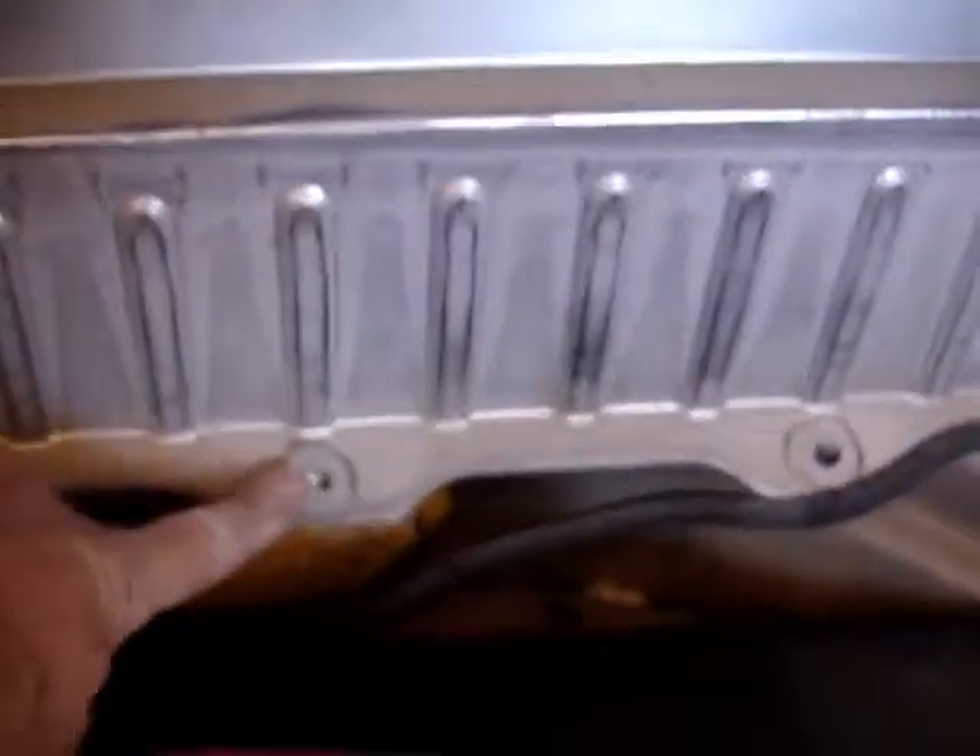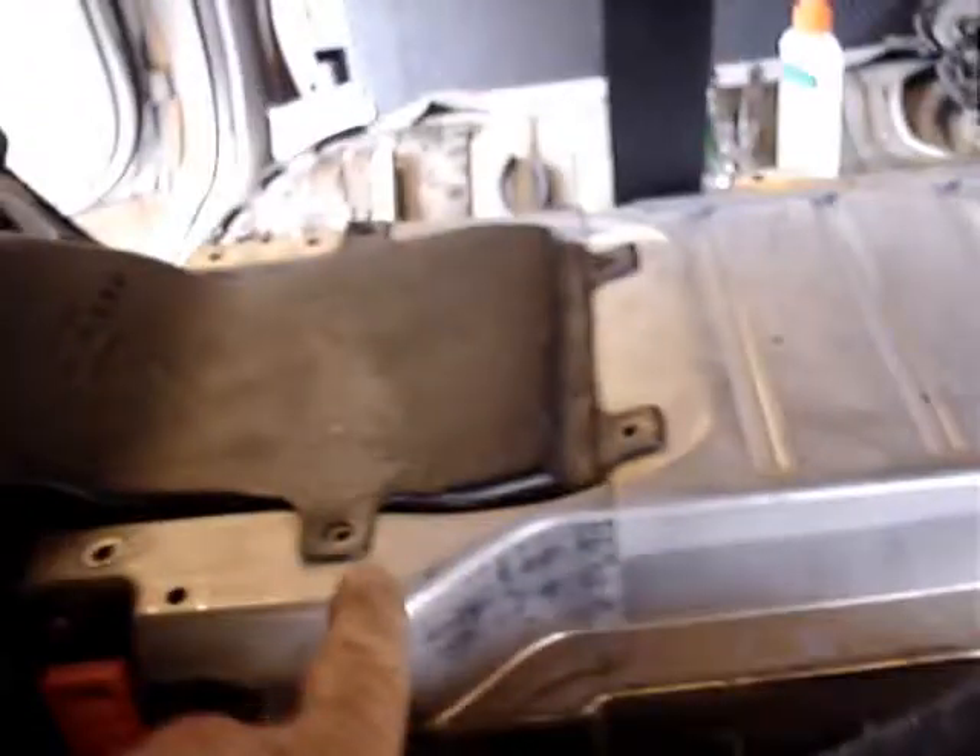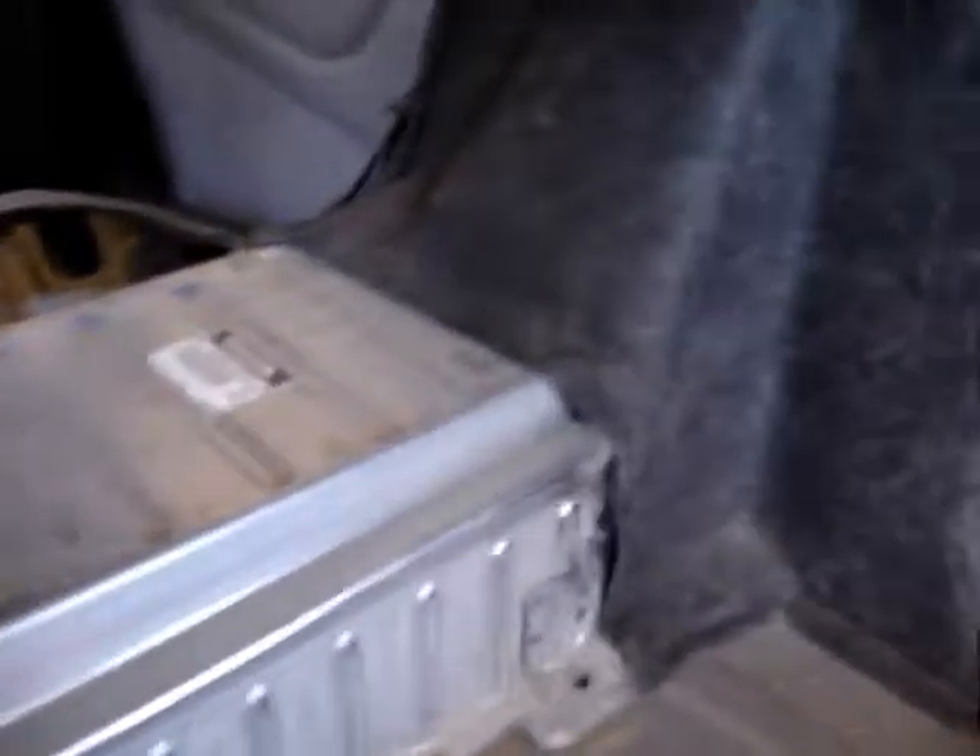I'm removing the battery. You've got to take out all of these, which are 12 millimeters. There's a bunch of tens up here for this fan. There's some other tens on the other side, and over here.